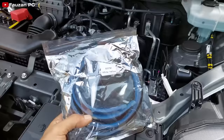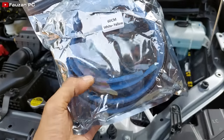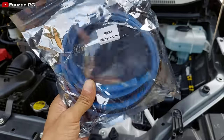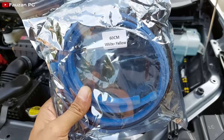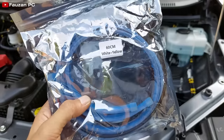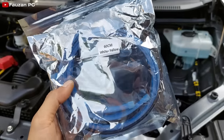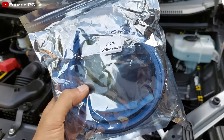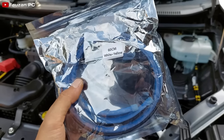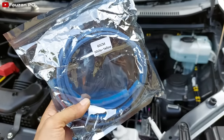Ini saya beli di toko online, harganya Rp. 29.000 untuk satu DRL-nya, jadi saya pesan 2, bisa dikalikan 2 untuk yang panjang 60 cm. Dan ini warnanya white yellow, artinya DRL-nya warna putih dan running sen-nya warna kuning. Di sini ada mode sen-nya, running DRL putih. Tapi untuk warna DRL-nya ada yang warna merah, biru, dan ice blue. Ini yang saya pilih putih.